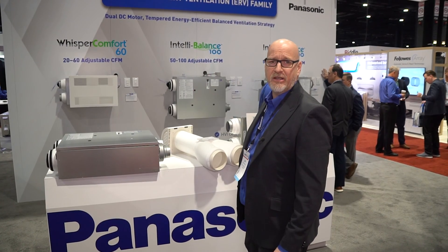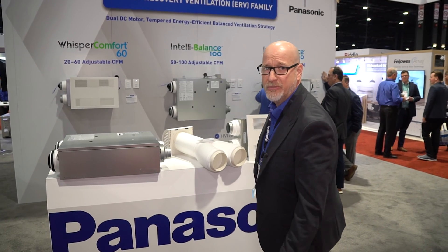Hi, I'm John Wells with Panasonic Indoor Air Quality. We're here at AHR24. Welcome to Chicago, everybody.